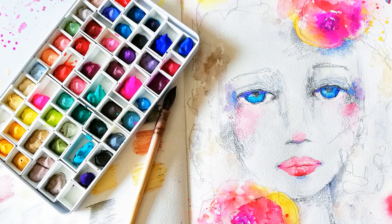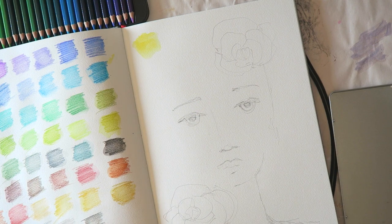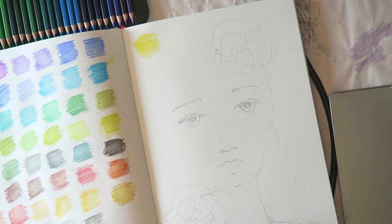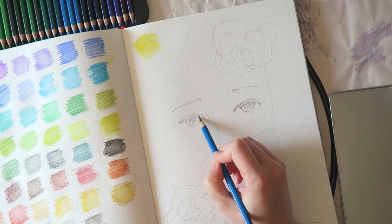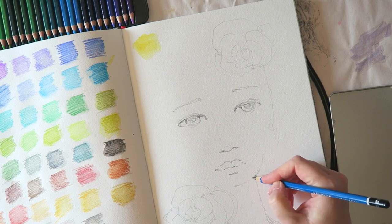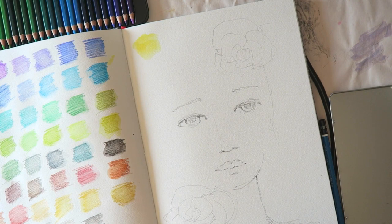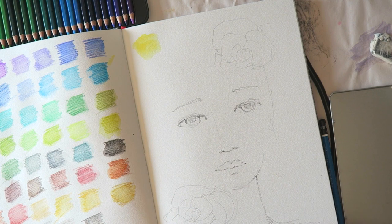Hey everyone, Irit here and today I have an art journaling video to share with you. This was really really fun to make and I am skipping a little bit ahead — I'm not sure why I didn't film the sketching part, but I just sketched lightly this girl and I want to give credit now to Toni Burtt, who is a lovely mixed media artist and she was kind of the inspiration to this girl.